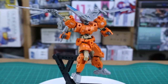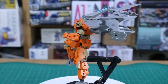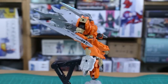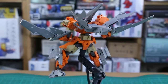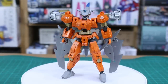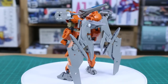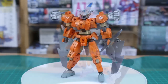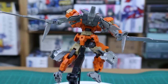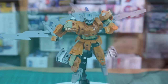Just using the parts included, this set gives you a lot of really cool options — adding wings to your kits, using it as a standalone fighter, or displaying it as a support unit. You could also add a ton more parts and build it up into a massive flying armor configuration. It's a really good base set that you can take a lot of different directions with.